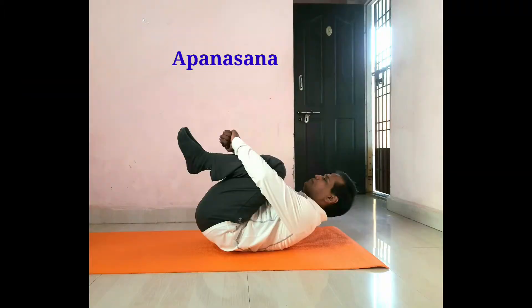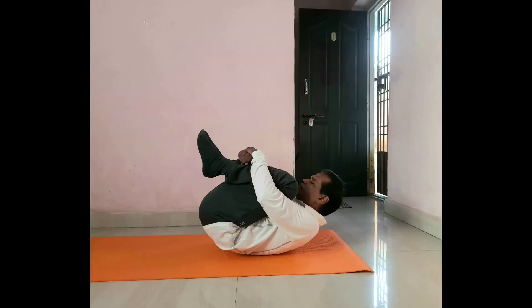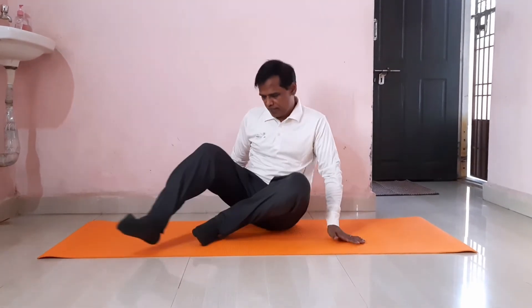In this session, we are going to learn Apanasana. It means knees to chest pose. Let's see the easiest warm up and asana. Apanasana — loosen up practice. Let's do a loosen up.